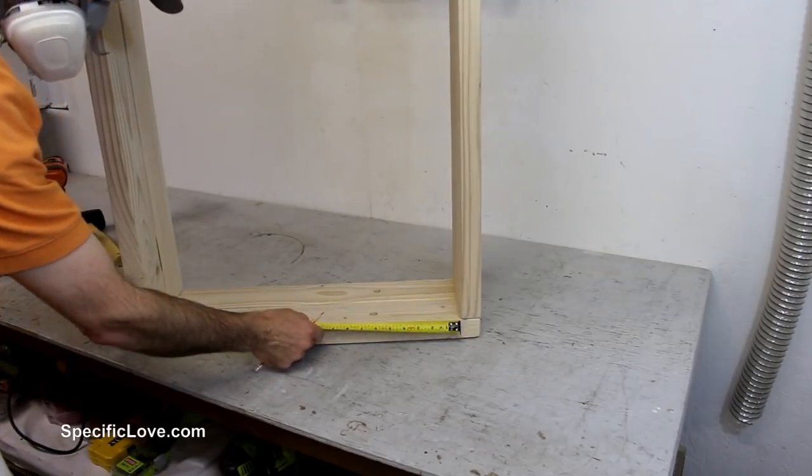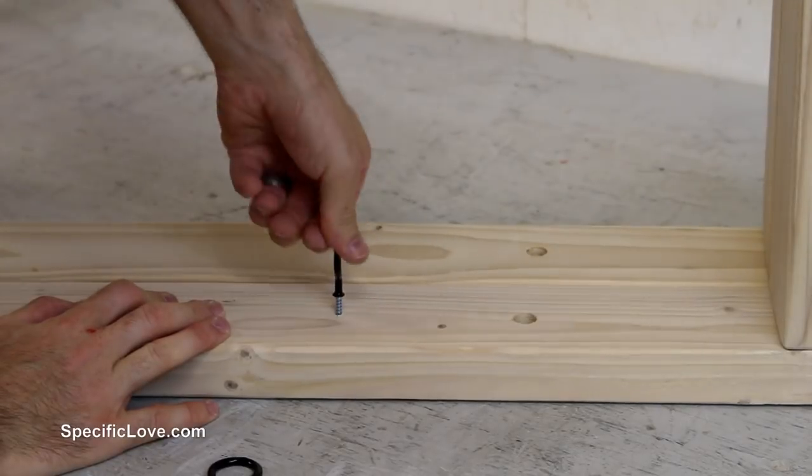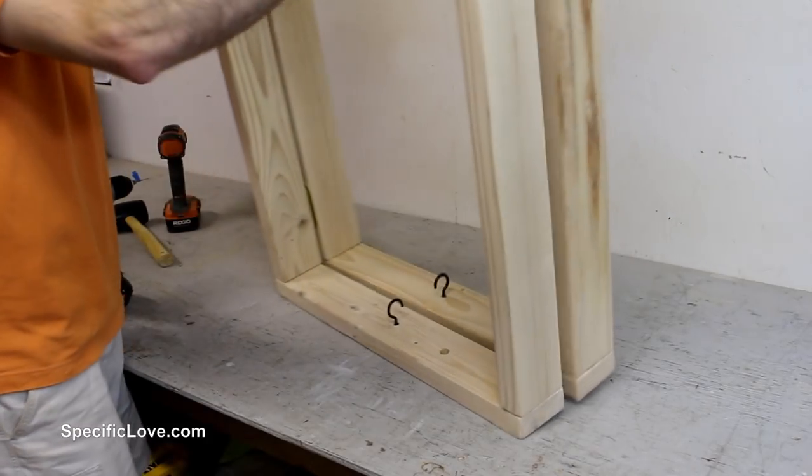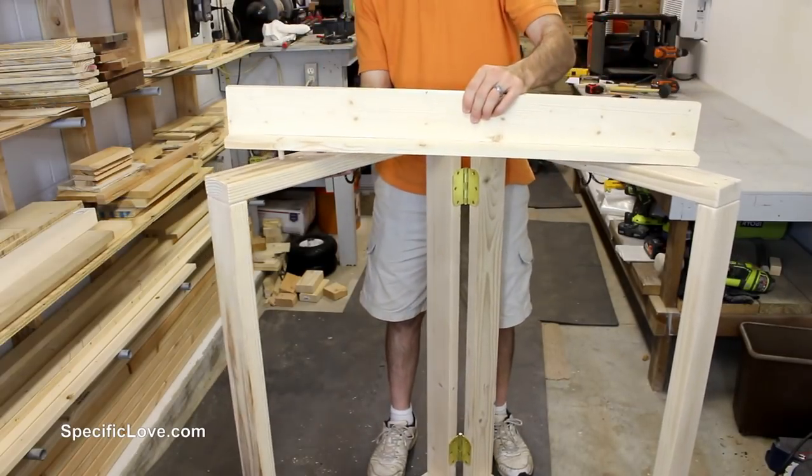I next measured the top frame edge on the underside to find the center. I then pre-drilled a shallow hole into each side and screwed in a medium-sized hook that will hold the plants. And with the frame complete, it was time to stain it.